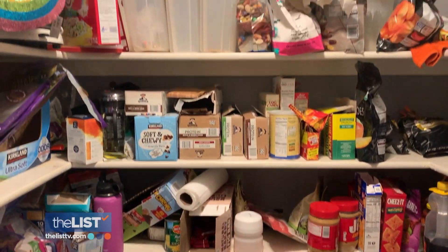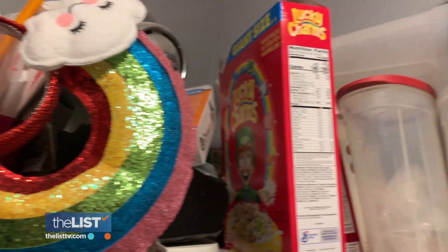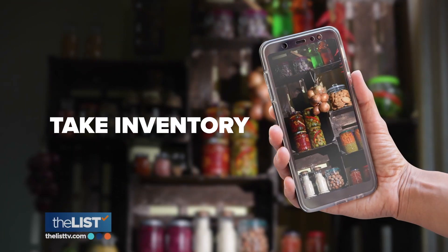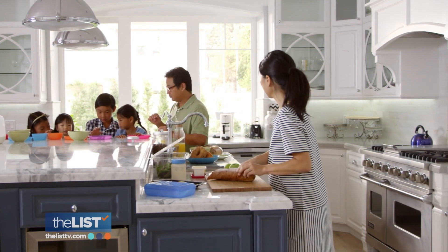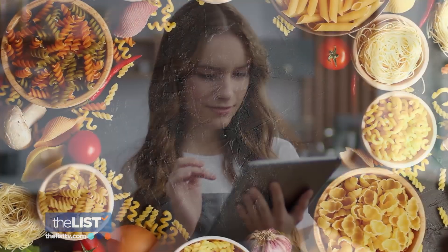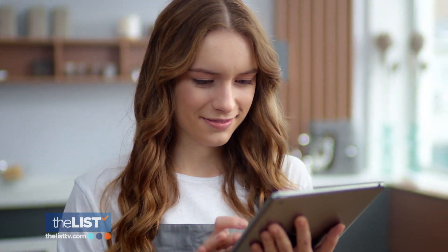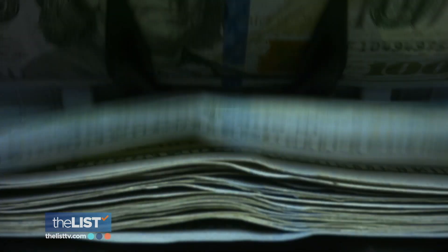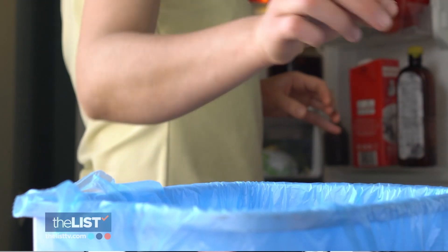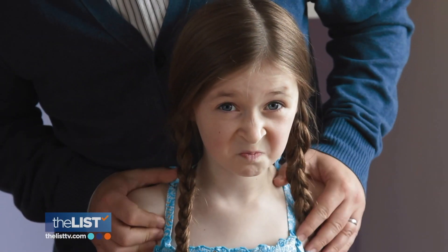It sounds like a daunting task and it is — you will invest some time doing this. But at the end of it, it feels so good. Next, take inventory. It's fun to sit down with your family and take inventory of what their favorite foods are and put that on your list, because that will get eaten. This helps your pocketbook and reduces waste. Sometimes you don't realize that the hummus you keep buying, you keep tossing — nobody wants to eat it anymore.